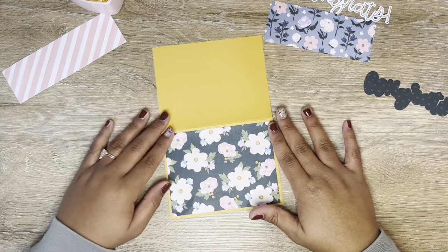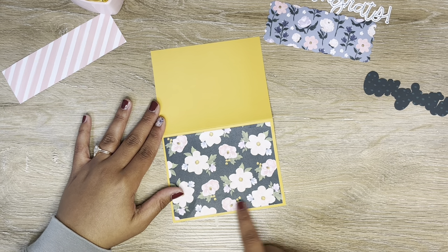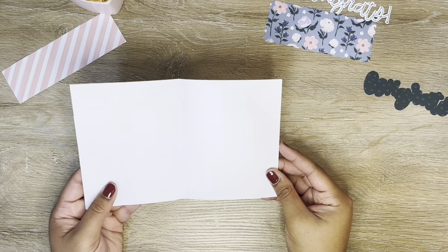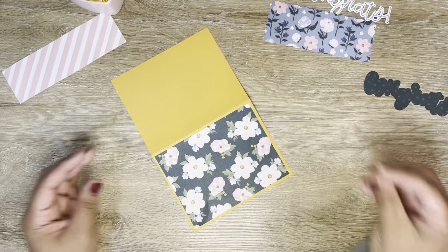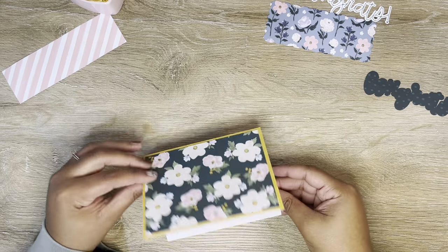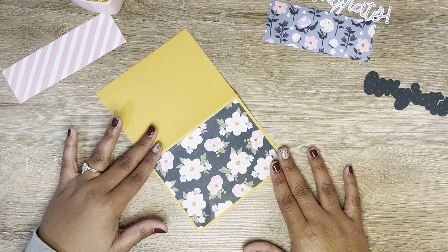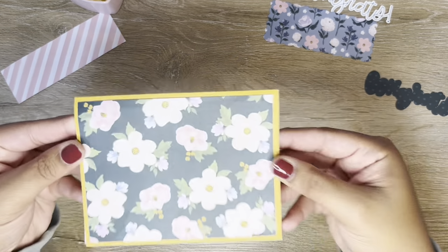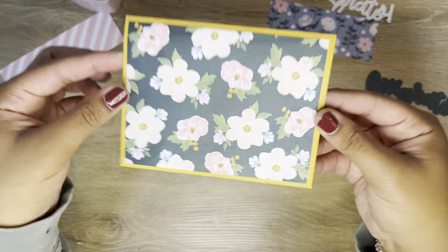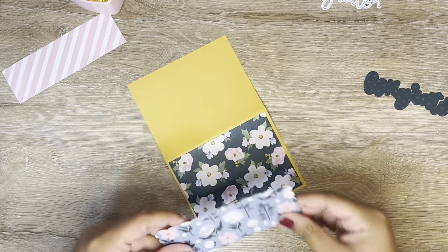Starting with my base — this is a standard A2 size card, which is four and a quarter by five and a half. You can either have the card open portrait or horizontal. For today's card I'm going to have it open landscape. I picked this really pretty mustard color for my base because it picks up just a little bit on my first pattern — my first mat has just a little bit of that yellow and I thought it was a really complementary color to what I was going for.